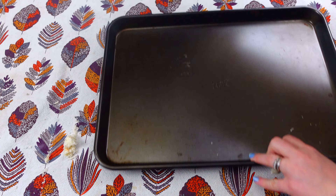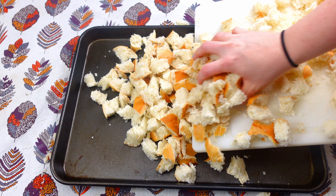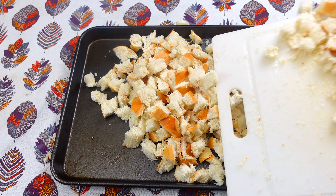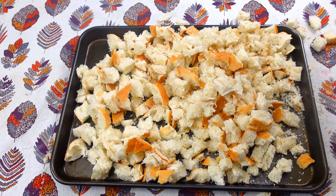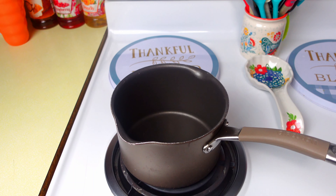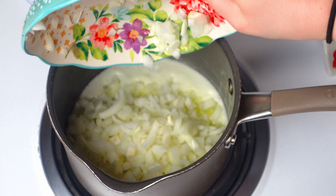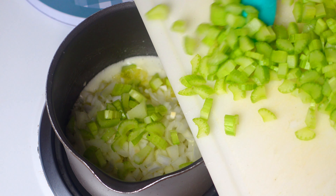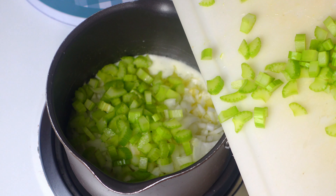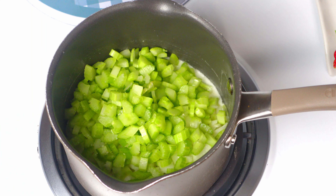I'm going to go ahead and chop up all of my bread, place it on a big cookie sheet, and put it in the oven at 450 degrees for about 10 minutes as well because I want all that bread to be kind of toasty. While that is cooking, in a small to medium sized saucepan I'm going to throw in a stick of butter, then some onions and celery — I diced up a whole onion and three to four stalks of celery pretty fine. I'm going to let this cook for about five to ten minutes until all those vegetables are nice and tender. You can also throw in some garlic to flavor your dressing.